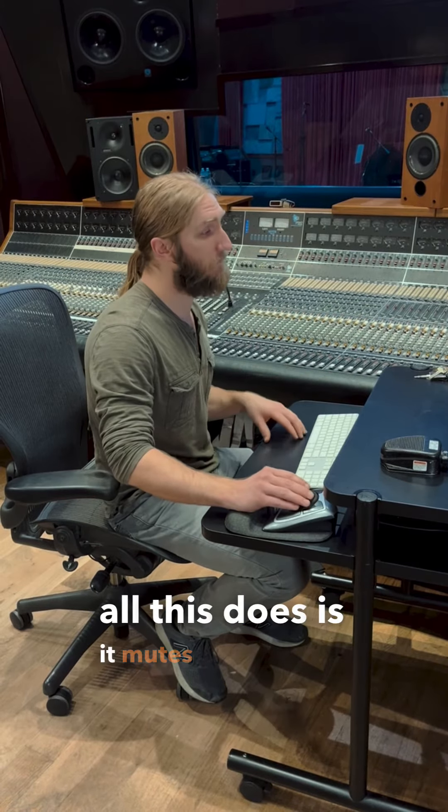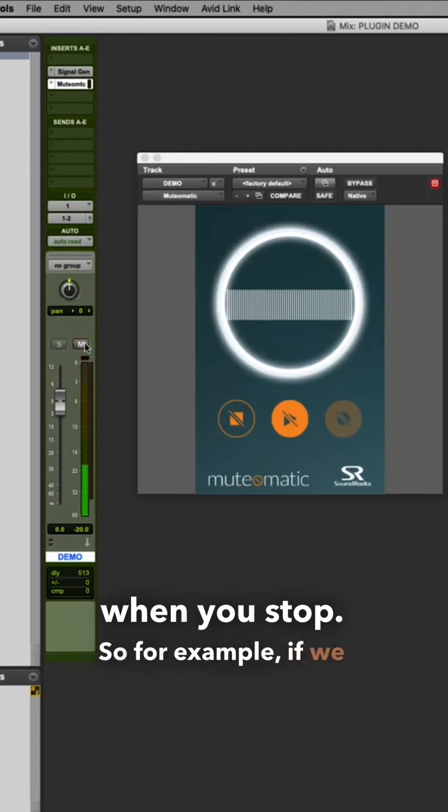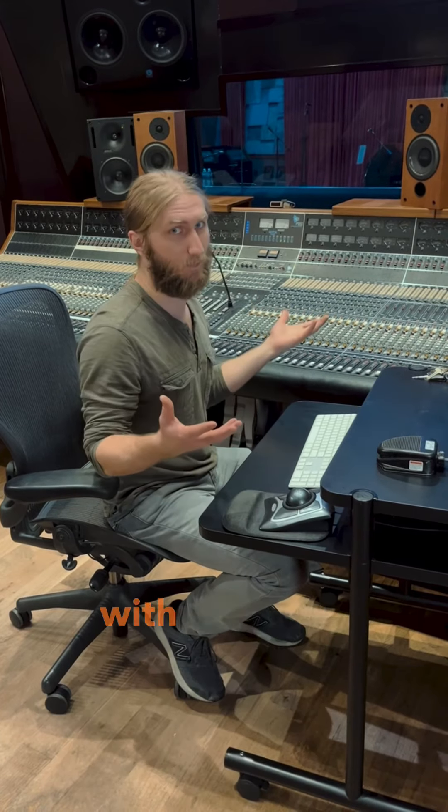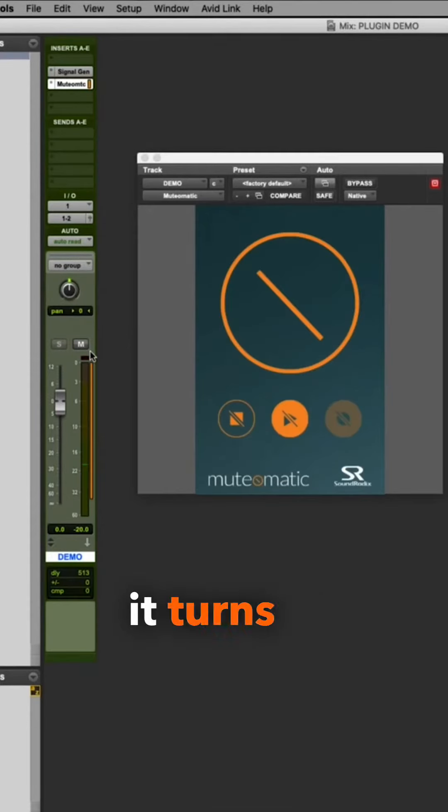Basically, all this does is it mutes when you're playing, and it unmutes when you stop. So, for example, if we unmute the track, we have communication with our artists. And then as soon as we hit play to start recording, it turns it off, so we don't have to hear the talkback mic out in the room with the drums.